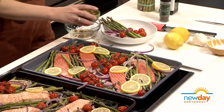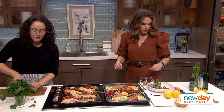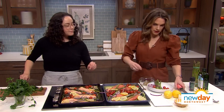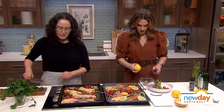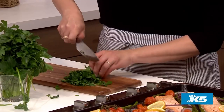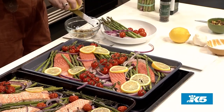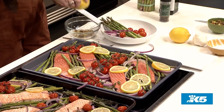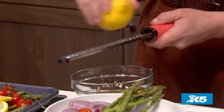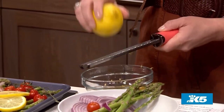I've got some fresh parsley here that I'm just going to chop roughly. And if you could grab one of those lemons and add a little bit of lemon zest to that bowl as well — just a little. It's not a lot of lemon but it makes everything taste so fresh and springy. Especially with the asparagus — it's like all the things you're finding at the market right now.